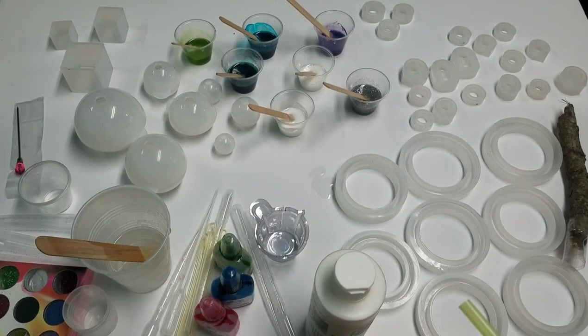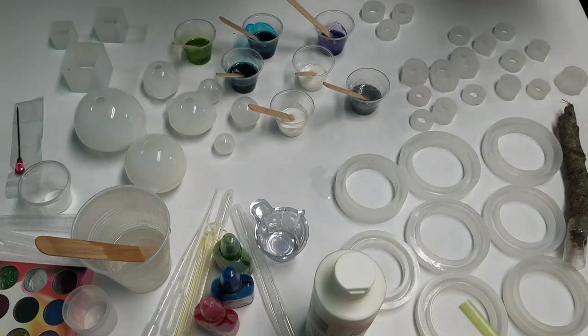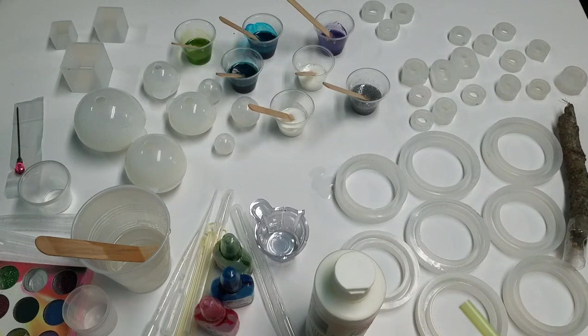Hey, how's it going guys? Welcome to Artistic Intention Studios. So today I am going to play with resin molds.